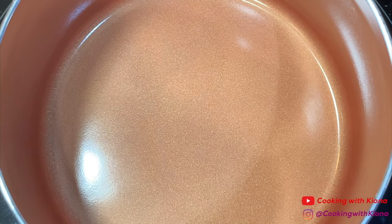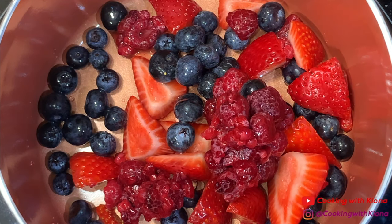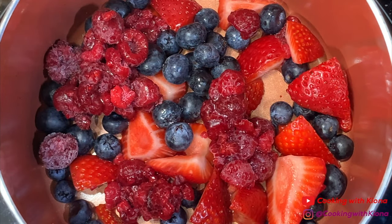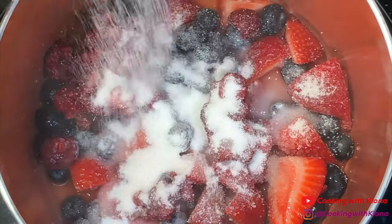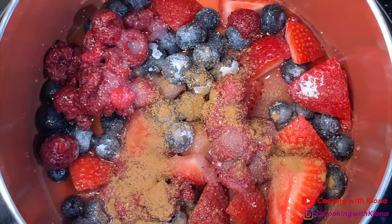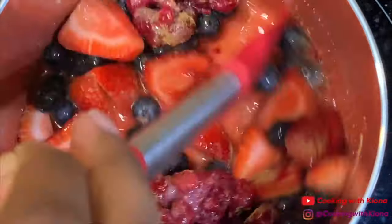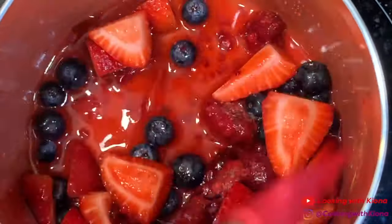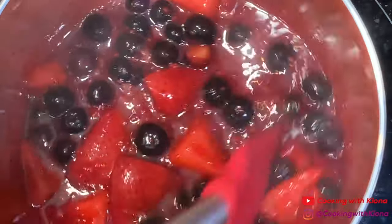Next, we're going to make our berry sauce. In a saucepan over medium-low heat, add half a cup of chopped strawberries, half a cup of blueberries, and half a cup of raspberries. After that, add 3 tablespoons of water, 2 teaspoons of lemon juice, 2 tablespoons of sugar, a dash of cinnamon, and a pinch of nutmeg. Once you've added all your ingredients, mix everything together. Once everything is mixed together, bring your mixture to a simmer. Continuously stir your mixture until it becomes thick.